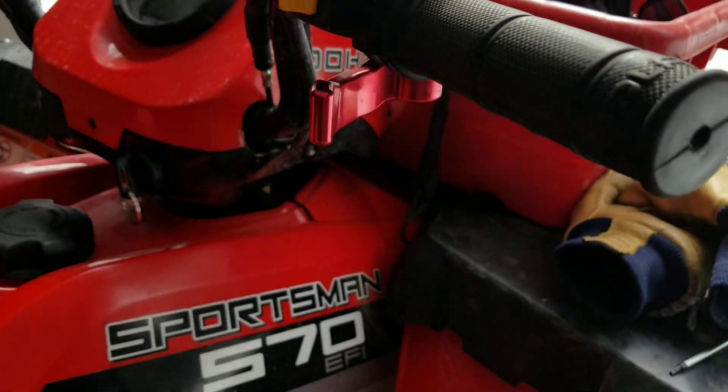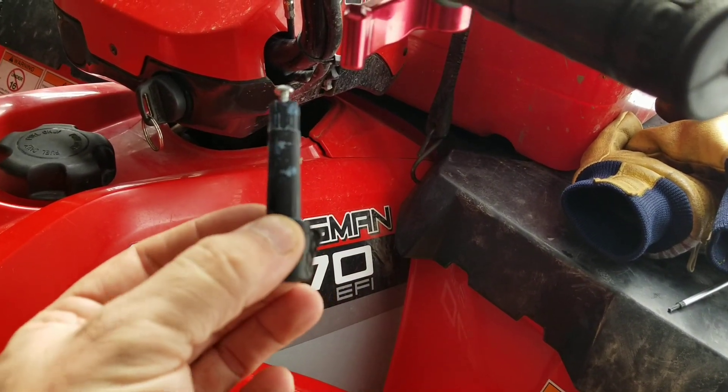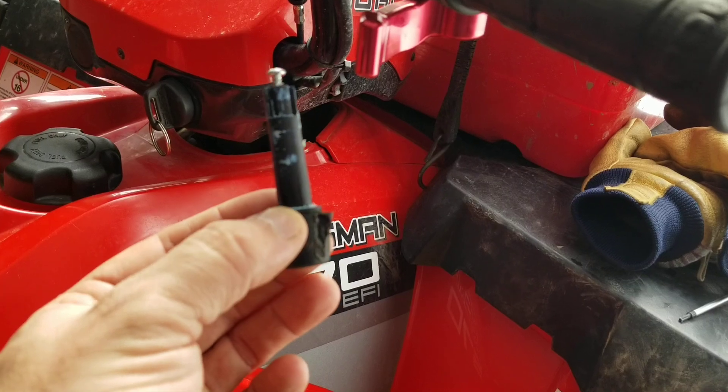Here's the broken piece. You can see the throttle — the thumb piece is broke right off of the shaft.